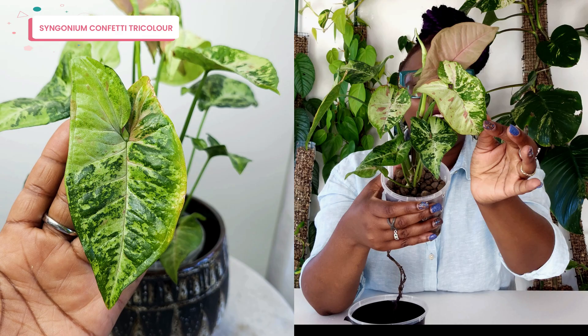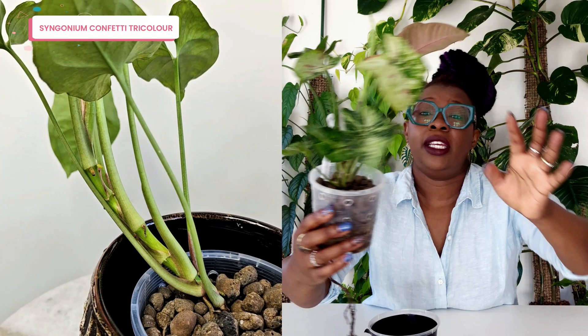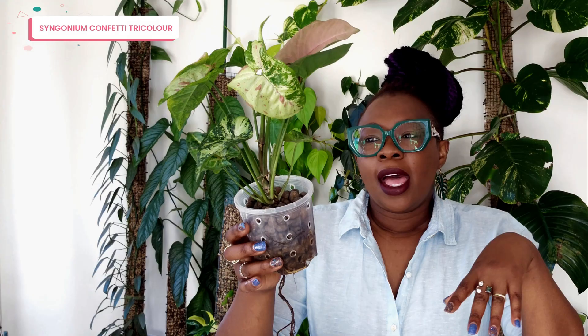You can see the aerial roots starting to come through — it's starting to stalk, as I like to call it. At this point you'd seriously start thinking about putting your Syngonium on a moss pole or giving it some support, something to climb — it doesn't necessarily have to be a moss pole. That's where things start to become tricky because you need more space. I don't know what I'm going to do about this particular situation, but this Syngonium is too pretty to neglect.